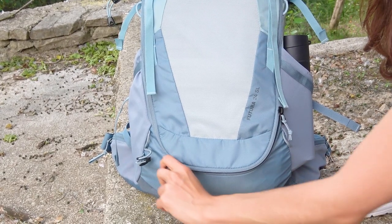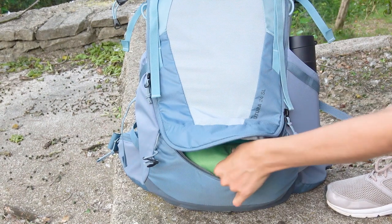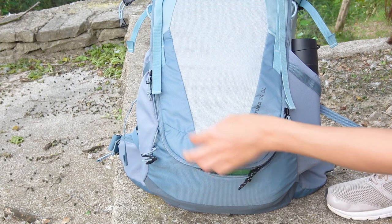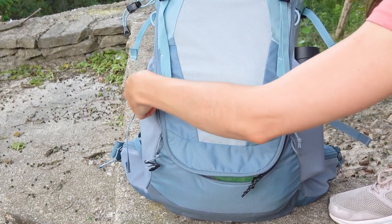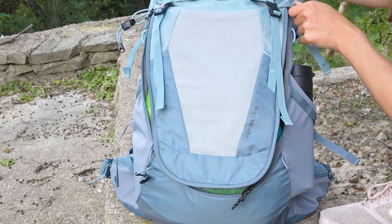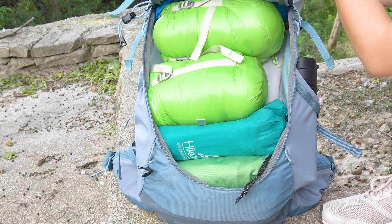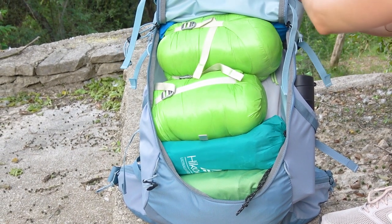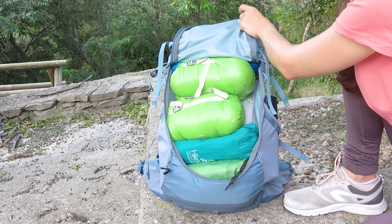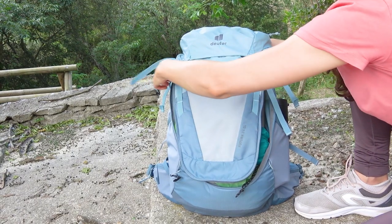Another very important and useful feature we noticed is that the central compartment can be opened not only from the upper part but also along the entire perimeter of the front side of the backpack by a front zip access. This is an excellent feature that provides quick access to almost anything in your backpack without having to take everything out. We really appreciate this feature and it seems like this is the largest front zip access we've seen — we're sure it will come in handy very often.